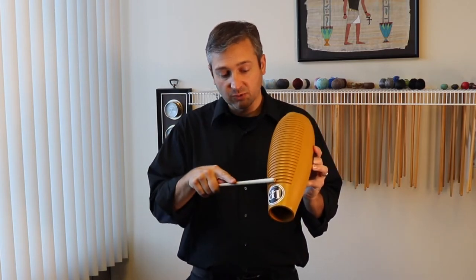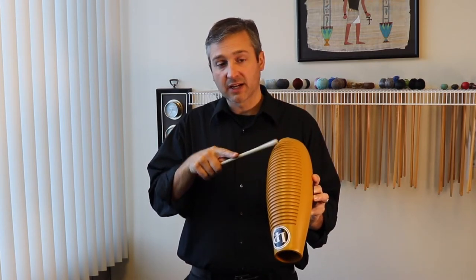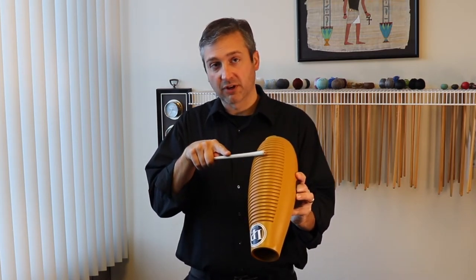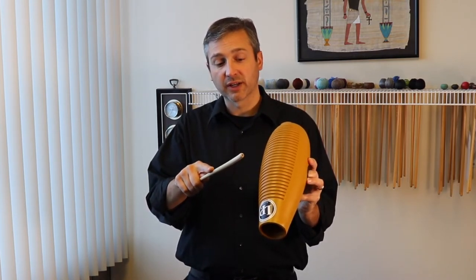A cooler way to play that gives more rhythmic drive is to start with a very short attack going down, and then the sustain coming up for the long sound, and then two short sounds where you scrape it very quickly and come off.